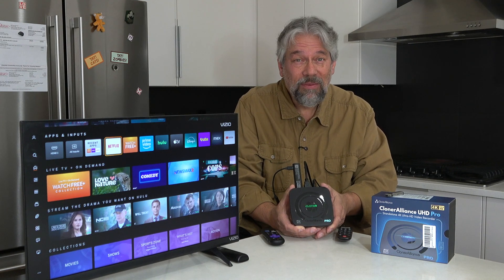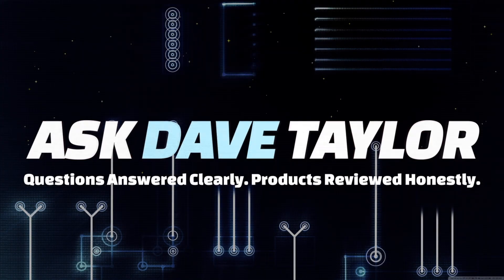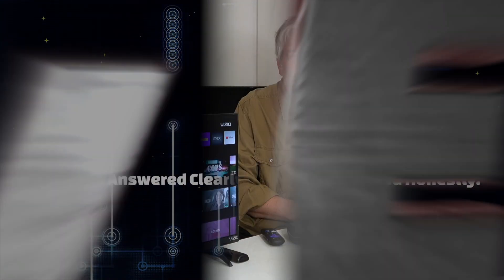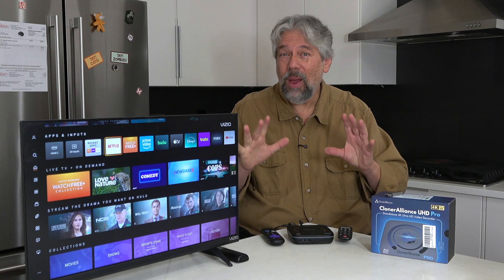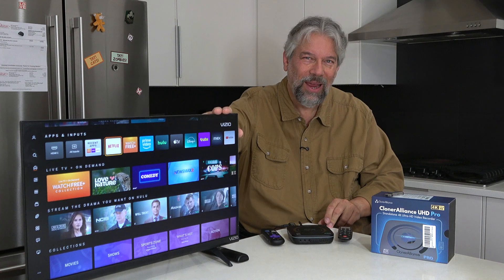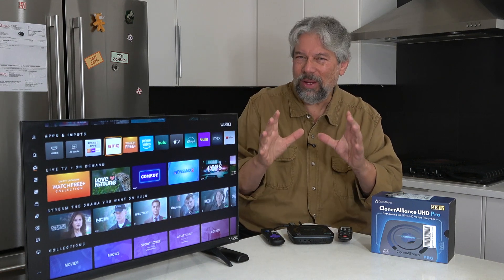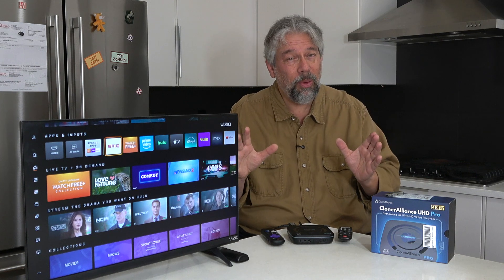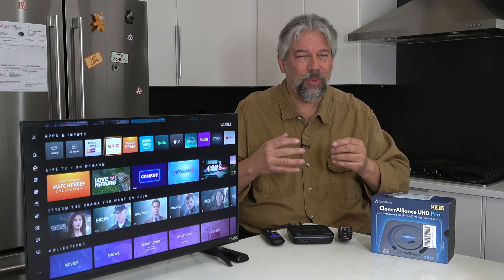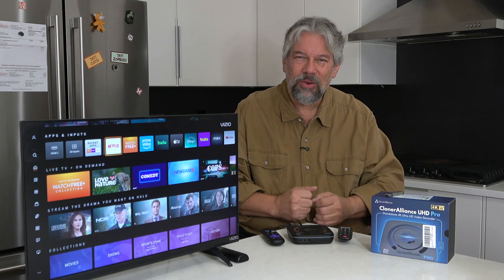This little box lets you record any video stream with excellent clarity. Let's check it out. Dave Taylor here, and I plug a lot of different devices into a lot of different televisions, including this tiny little Vizio. It works great when I just want a screen that's super portable and easy to work with, but the problem is with video games and streaming devices — it's hard to record.